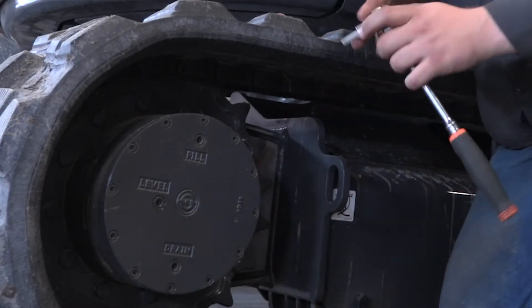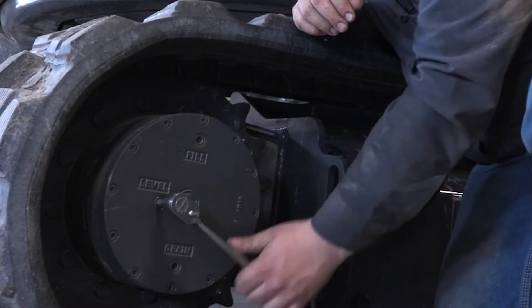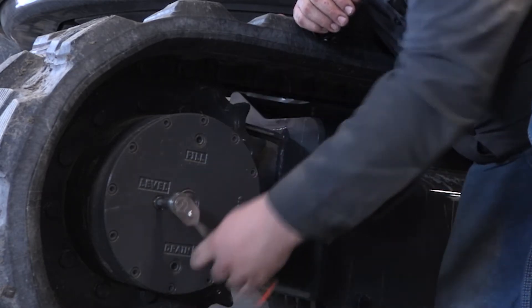Park the machine where this is in the middle. You just take your eight millimeter Allen socket and loosen this up.